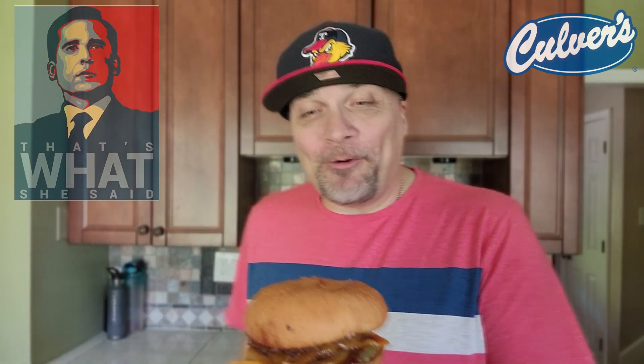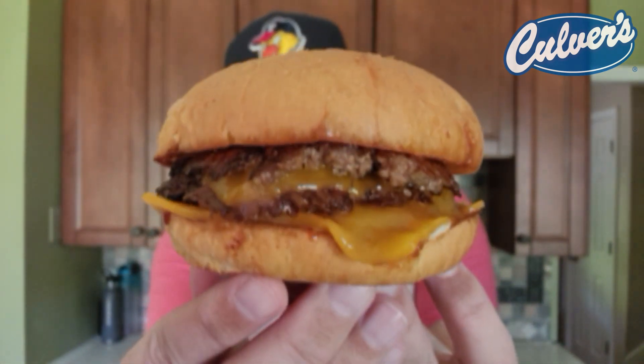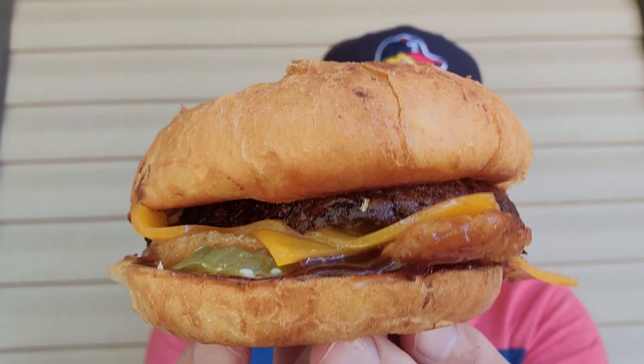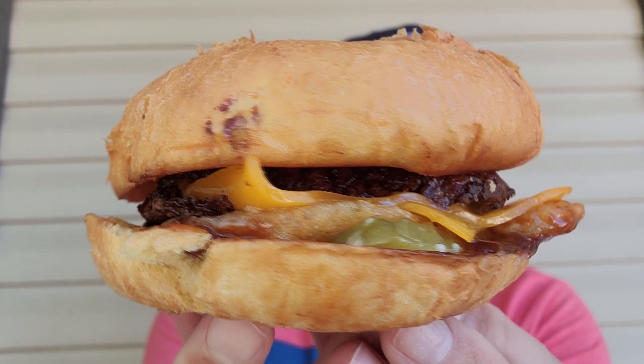I already took this out to film the thumbnail and this cheddar bun smelled amazing and was one of the softest buns I have touched in a while. So here we go, let's get you the first look at it. Check it out right there. There's a pickle right there coming up — you see it. The barbecue sauce. This bun is so fluffy.